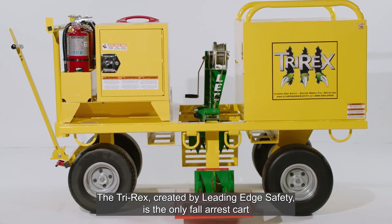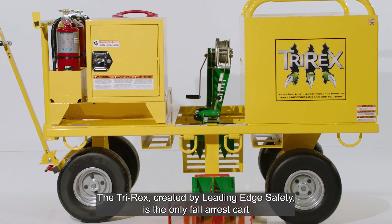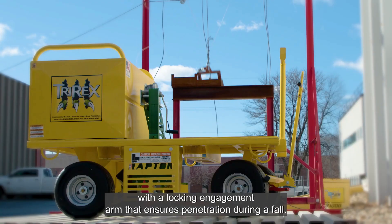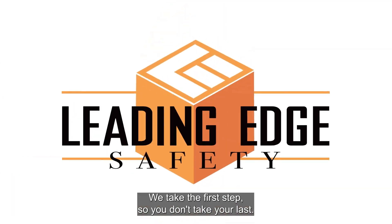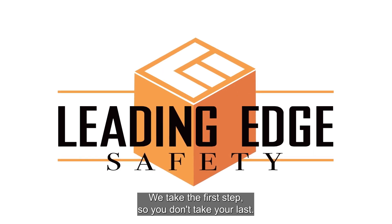The TriRex, created by Leading Edge Safety, is the only fall arrest cart with a locking engagement arm that ensures penetration during a fall. Leading Edge Safety — we take the first step, so you don't take your last.